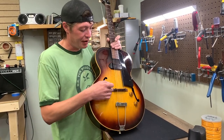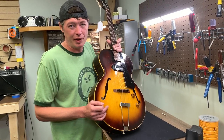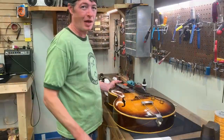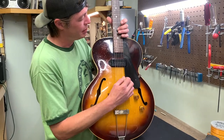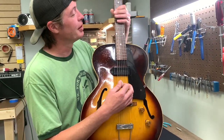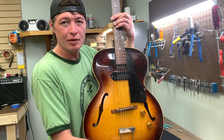So the solution to that — this bridge you either have to change the top or put on a set with a wound G string, which we will do now. Alright, now we've swapped out the plain G for a wound G. Now our intonation is correct, and our chords going up the neck will be much more in tune.